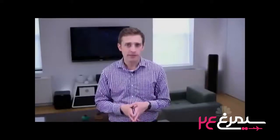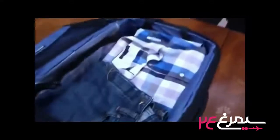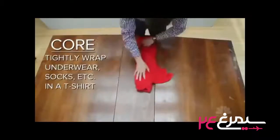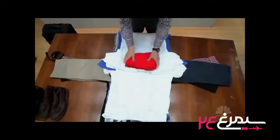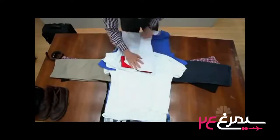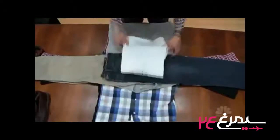Creases and wrinkles happen inside bags when clothes move up against each other and when pressure is applied to folds — that's folding and stacking to a tee. But in bundle-wrapping, you're going to make a soft, flat central core and firmly wrap your clothes around it layer by layer. The tension cuts the wrinkles, and because there are few folds, it eliminates creases.